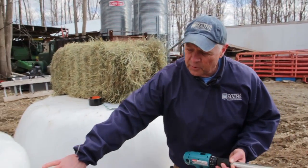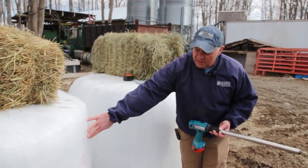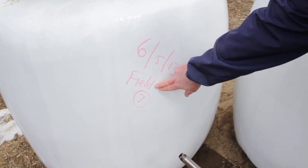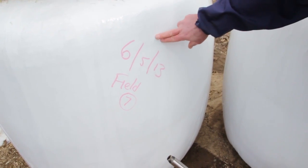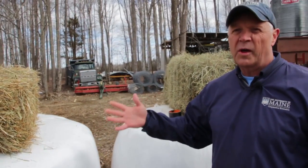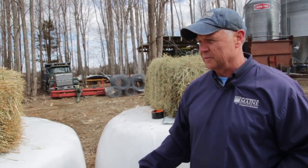You can see that this farmer has labeled some of his bales so you know which field the forage came from and the day it was harvested. That way we can characterize and prioritize feeds according to when and where we want to feed them to different livestock.